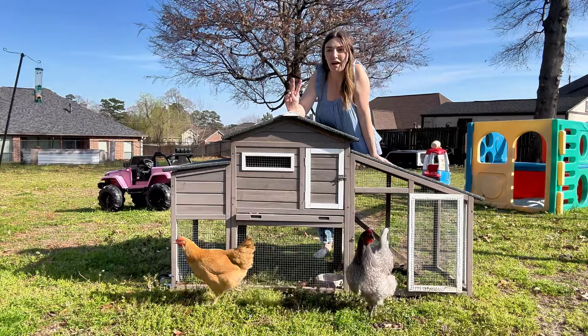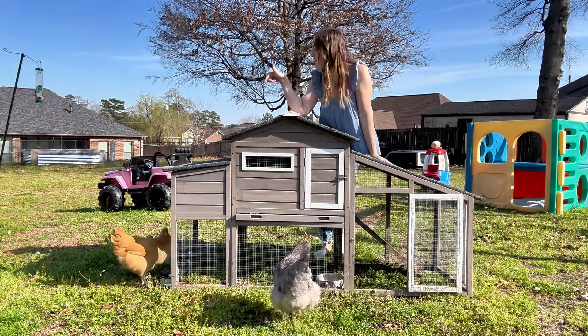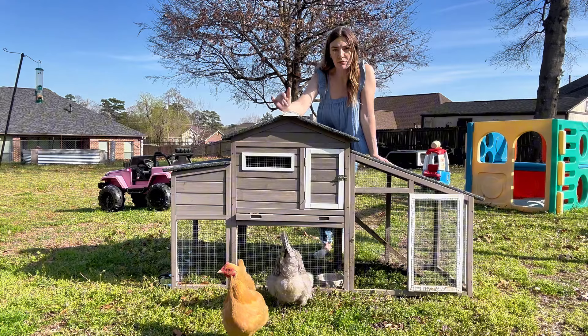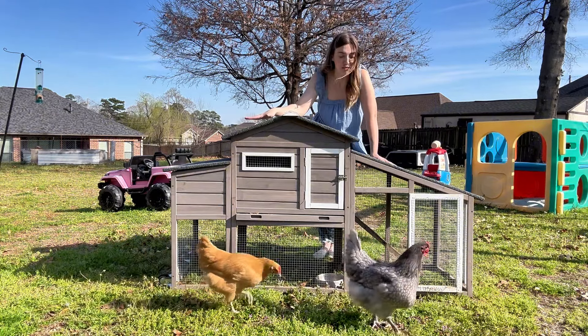I ordered this chicken coop for our two backyard chickens and it has worked perfect for us. We just have these two and for the most part they free range in our backyard, so we just needed a little coop like this for them to lay their eggs and be safe.